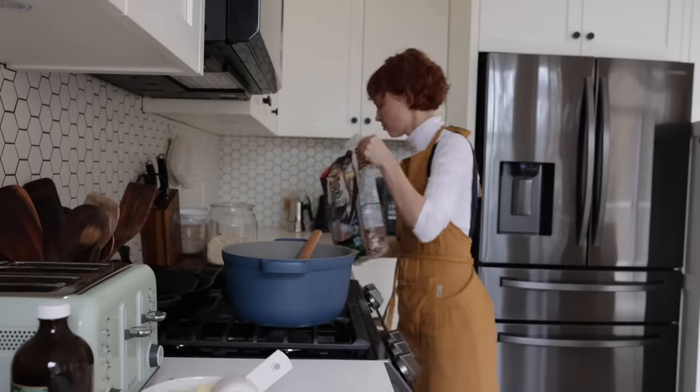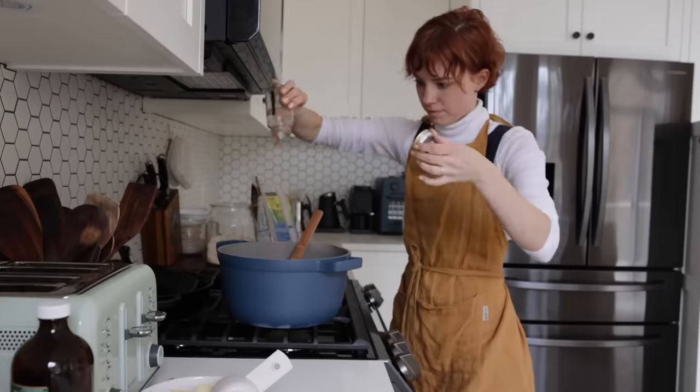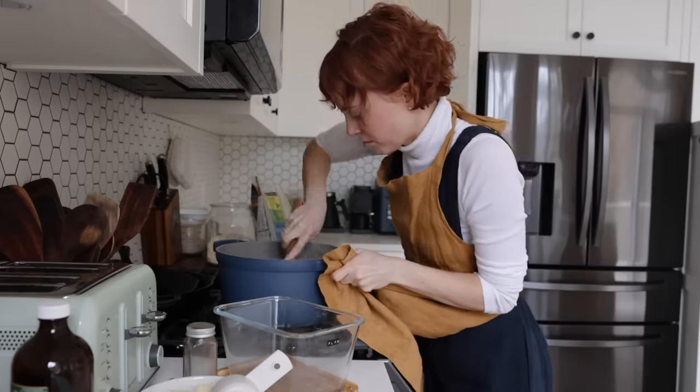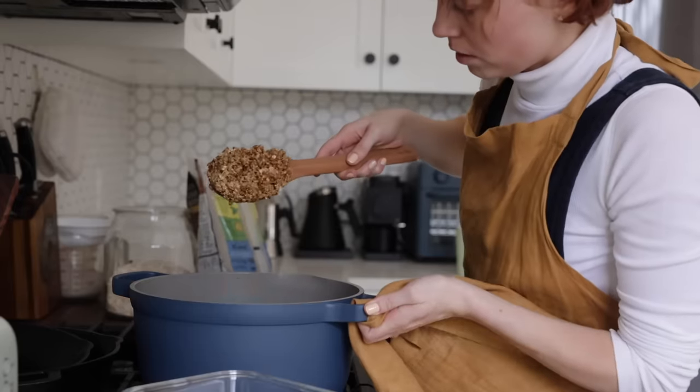I like it to be bubbly and start to thicken, then I'm going to add in my quick oats — one and a half cups of quick oats — and then one and a half cups of crispy rice cereal. I just have some chocolate koala crisp. I'm adding in a little bit of cinnamon as well as three tablespoons of ground flax.